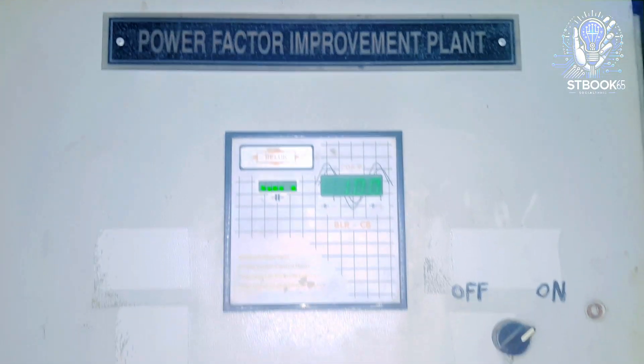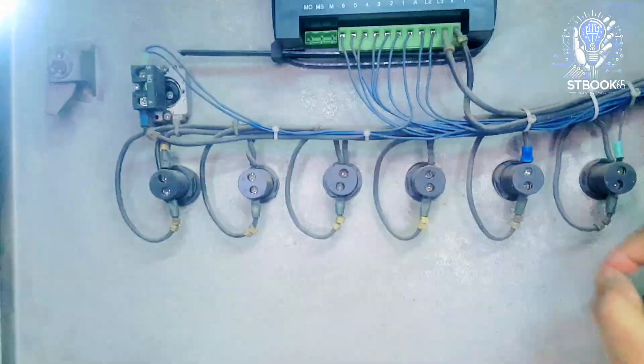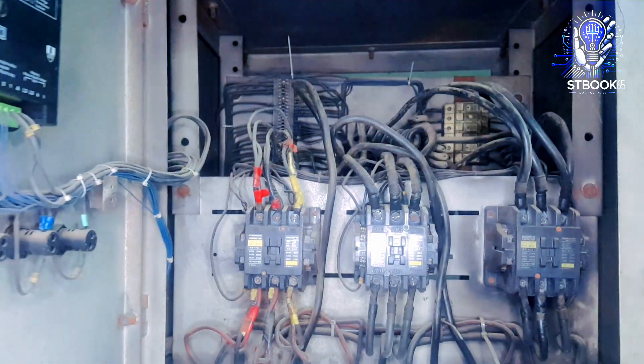Welcome. In today's video, we'll explore an important power solution used in our industry: the PFI plant, or power factor improvement system.